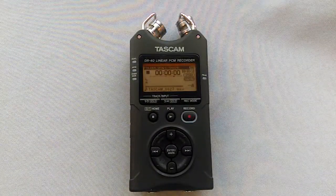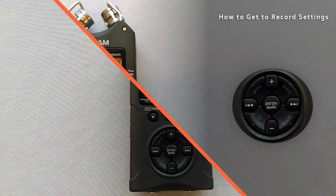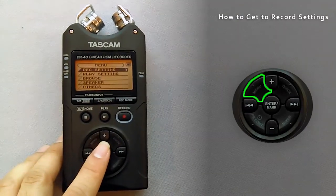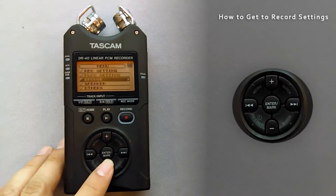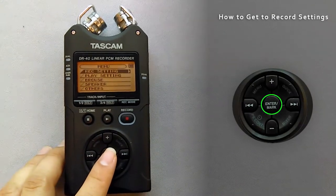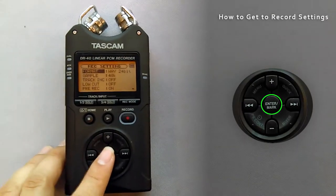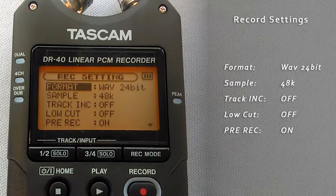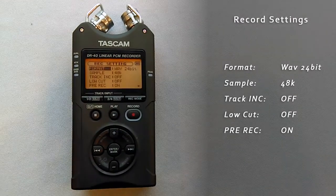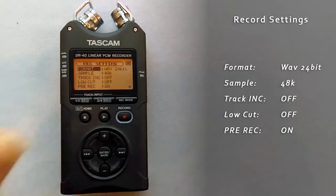I have already set the settings to where they should be, but let's make sure they haven't been changed to the default for some odd reason. First, we'll check the record settings. To do this, press the menu button — you should see a list of options. At the very top is REC settings; make sure this is highlighted and press enter. The settings should look like the display on the right of the screen. If for whatever reason they don't match up with the LCD screen, use the navigating keys to make the proper changes. Once all the settings are in place, push the home button.